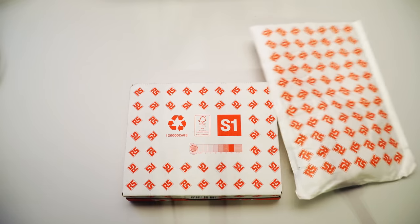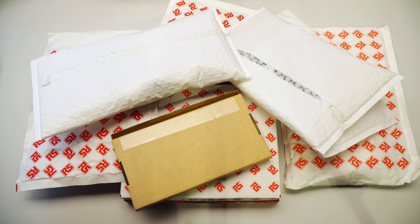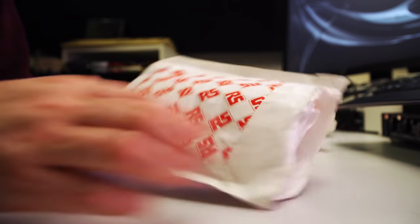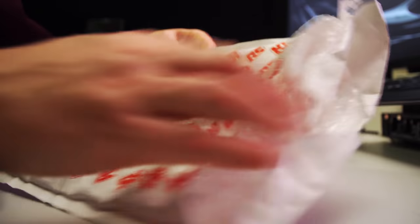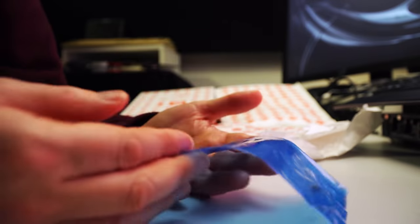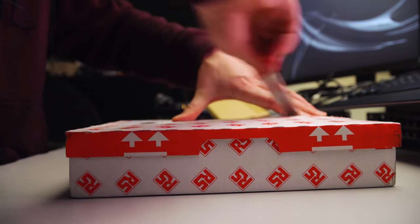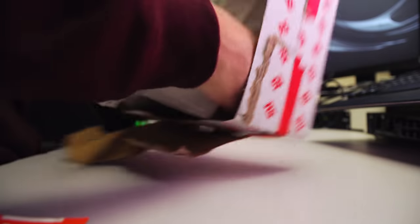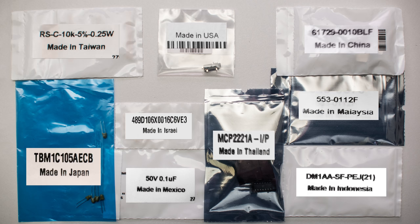The parts have arrived — one arrived from China, then one from Vietnam, then one from Mexico. The fact it's free postage coming from five different countries, I don't know how they do it. There's bags inside bags inside bags — USB connectors, capacitors, and then the jackpot. And what an amazingly global effort: parts from Indonesia, Malaysia, China, Thailand, USA, Israel, Mexico, Japan, Taiwan. Sadly nothing from Australia, but it's being assembled in Australia, so we'll put that on the list.